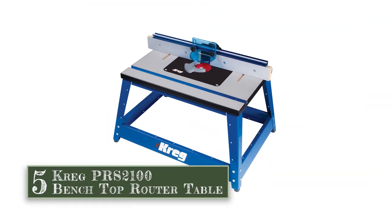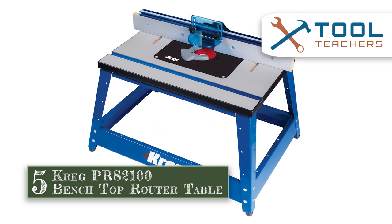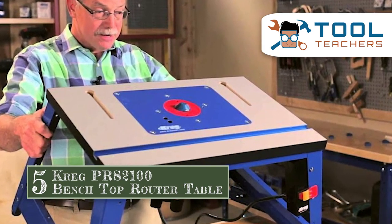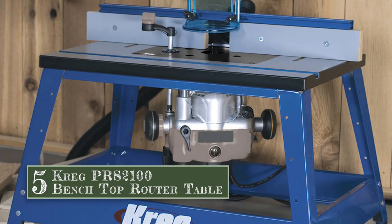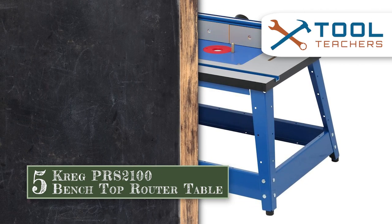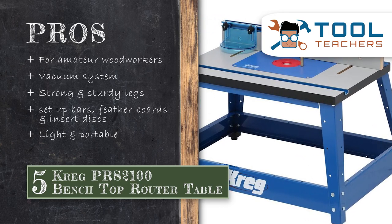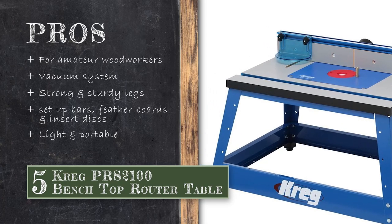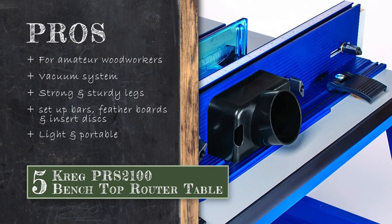First, we have the Kreg PRS2100 Benchtop Router Table. A fantastic table that will enable you to get any woodworking job done, even if you have to stop in the middle, pack up the table and resume again later. If you are woodworking on the go or anticipate moving around a lot, this table is a great choice for you. Its pros are: it is good for use by amateur woodworkers, it has an included vacuum system to get rid of wood dust, its legs are strong and sturdy, the table does not rock at all, and it comes with setup bars, feather boards and insert discs.